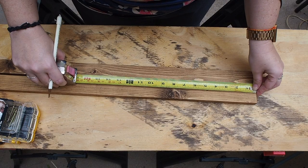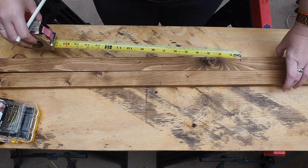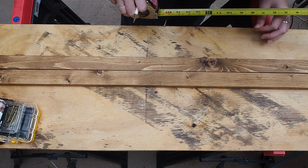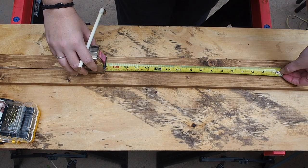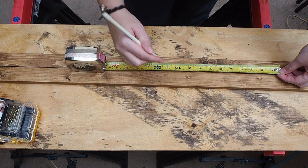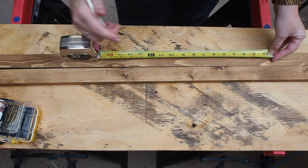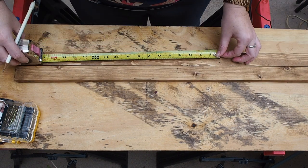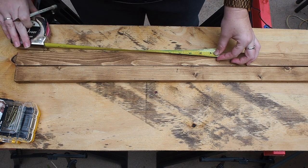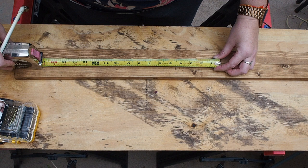Next I want to mark where I want to put my rungs, because that's where I'm going to drill a pilot hole and put my screw. I have 5-foot pieces and 5 rungs, so I'm going to do one at 4 inches from the top, then 12 inches down, another 12 inches down, and so on. The very last rung will be 8 inches from the bottom.